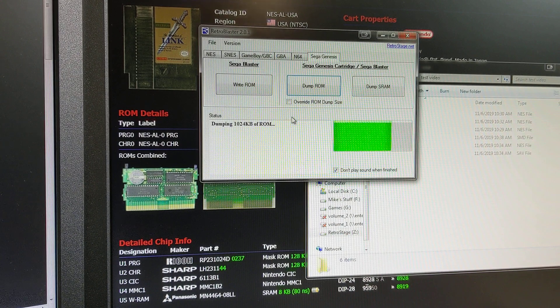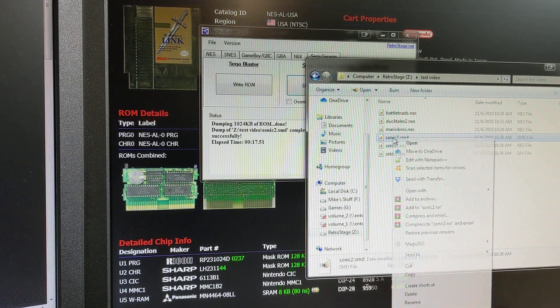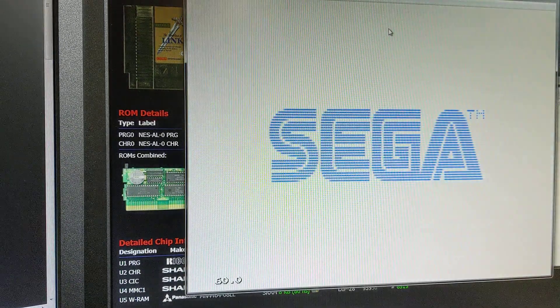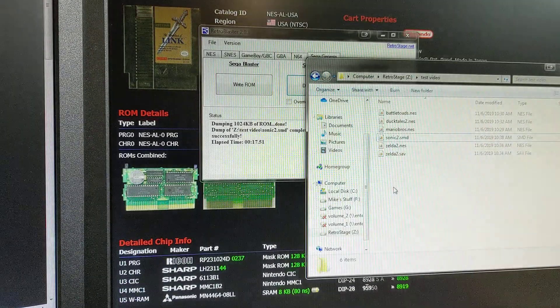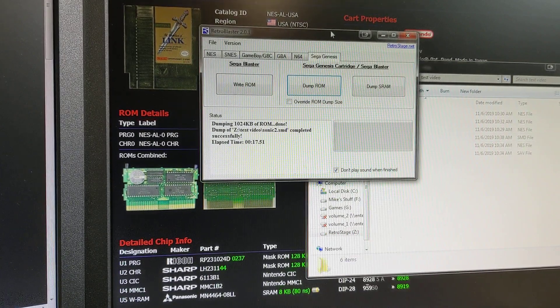That's just about finished. There we go. Here's my Sonic 2.SMD — SMD is your Sega Mega Drive file format for emulators. Let's try to run that. Looks like it worked — there's our game. Sega dumping is again really, really straightforward in comparison to anything else on the RetroBlaster side.